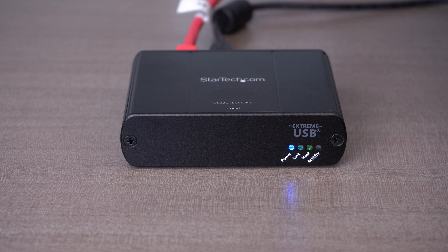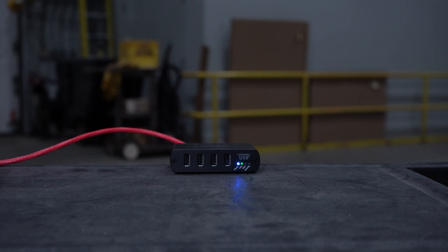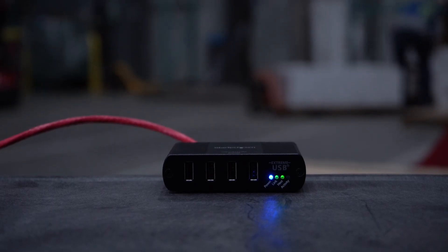They have power and link or status LEDs to help monitor connectivity. Our industrial USB extenders offer a durable enclosure, overcoming USB cable limitations, making them ideal for sensitive or high wear and tear environments like warehouses or other industrial settings.